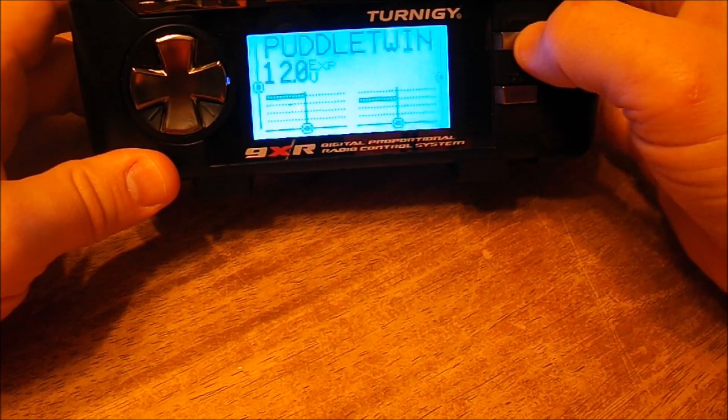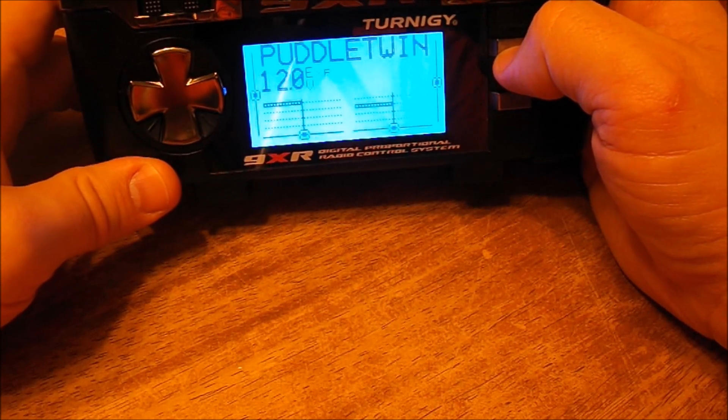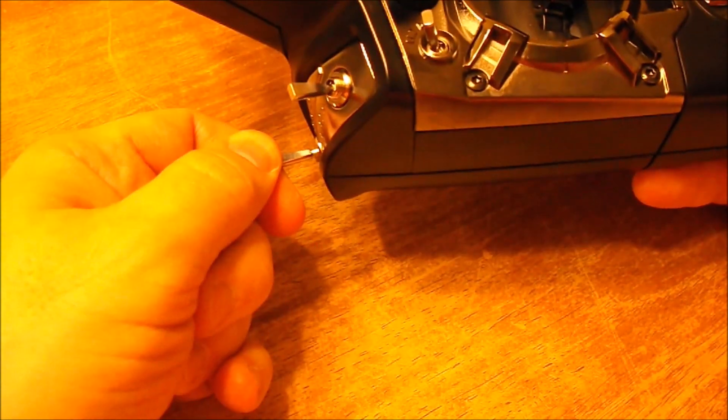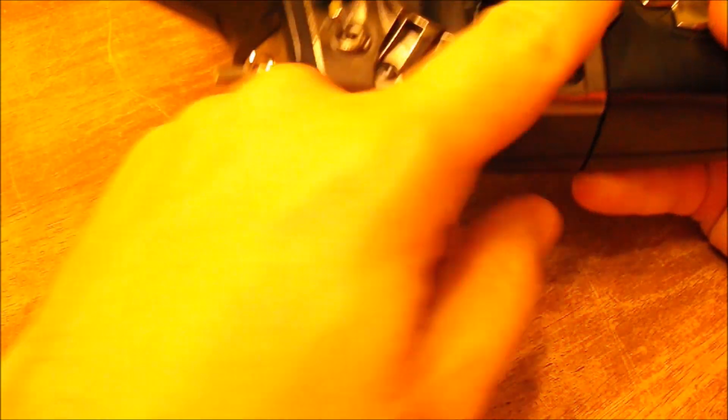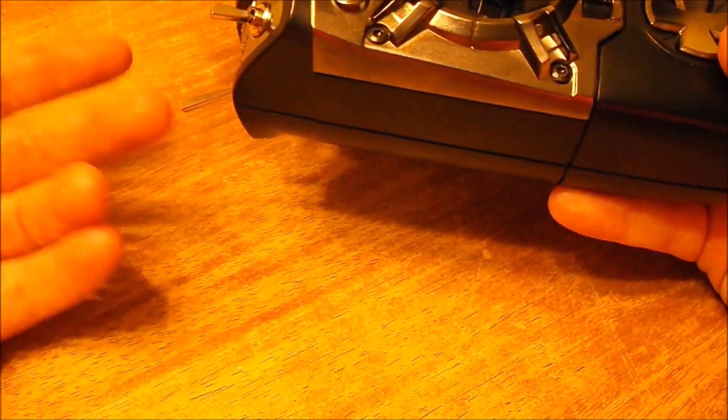There's a thousand videos that show you that. This one is specifically for the safety switch. I wanted to use the throttle cutoff right here to disable my throttle or enable it, so that I don't have to worry about bumping my throttle stick while carrying a 60-inch wingspan plane and accidentally kicking my throttle on and cutting my arm off.